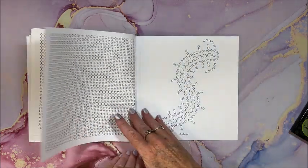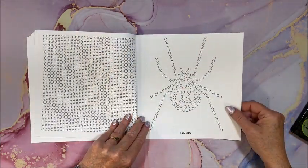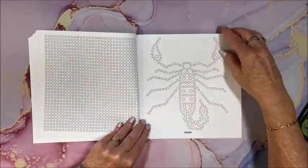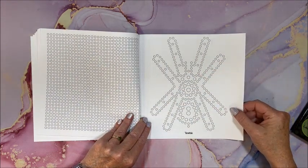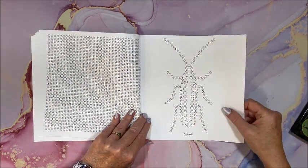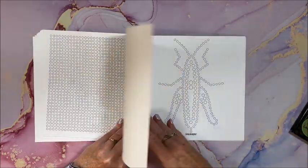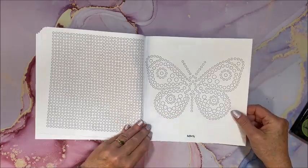Weevil. Centipede — oh, I hate those things. Black widow — yeah, I don't care for them. Cock chafer — is that different than a cockroach? Never heard of that. Scorpion. Tarantula — okay, sorry, that does not look like a tarantula. Cockroach — so yeah, and the other one was different. A tick — oh, too many of them out there. Stag beetle. Grasshopper. Butterfly — now that one of course could be bright and colorful.